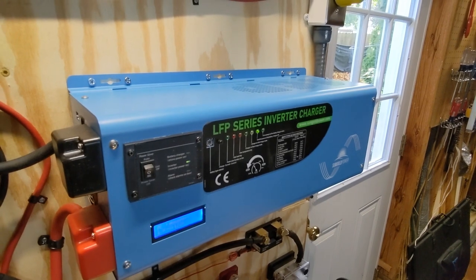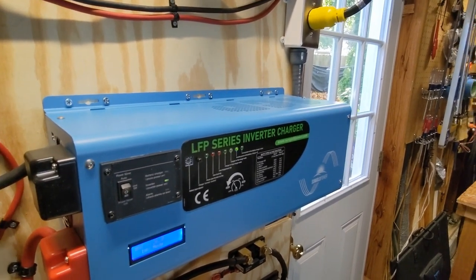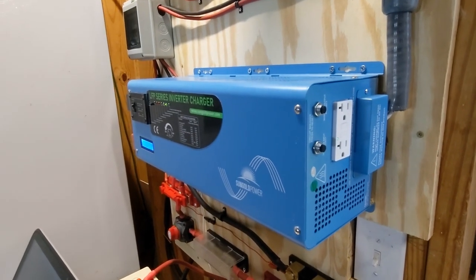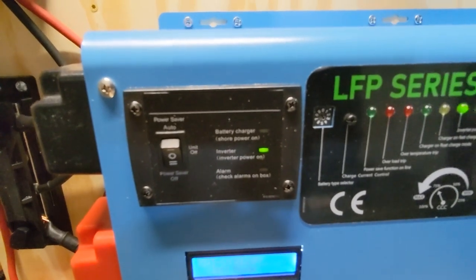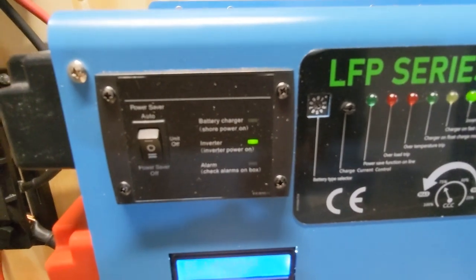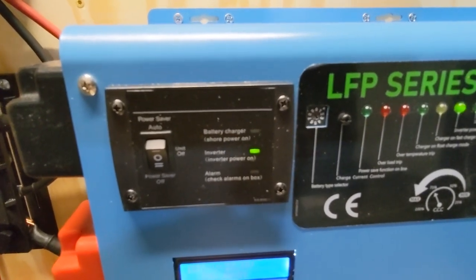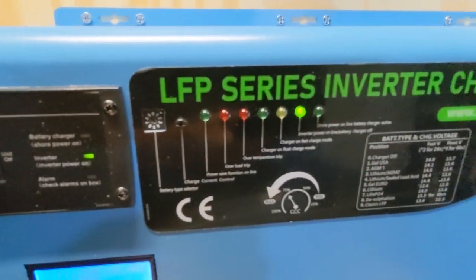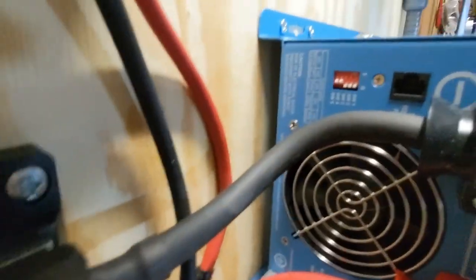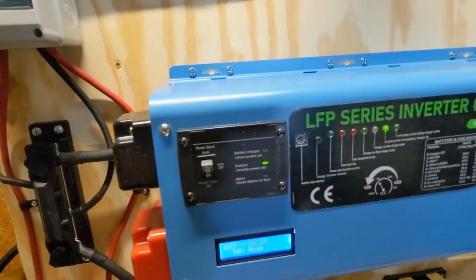There are some downsides though: low frequency inverters are heavy, and they typically have a higher idle consumption. With everything disconnected and only the inverter running, the battery shows it's drawing 59 to 60 watts just sitting there with no load — that's on the high side. Because of this you'd need a little extra battery and solar panel capacity to make up for it. There is a power saver mode that puts the inverter to sleep and checks for a load roughly every 30 seconds, which can bring idle consumption down to maybe 20 or 25 watts. That check interval is configurable via the dip switches on the side.